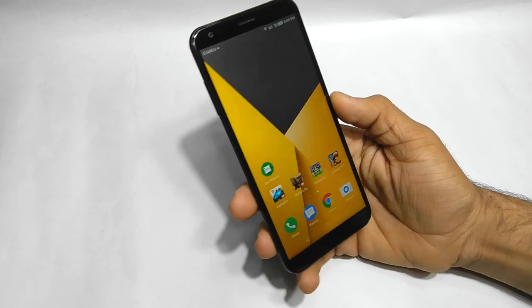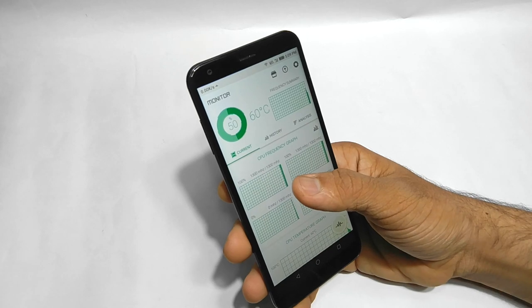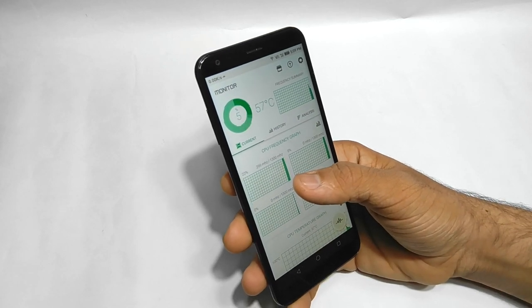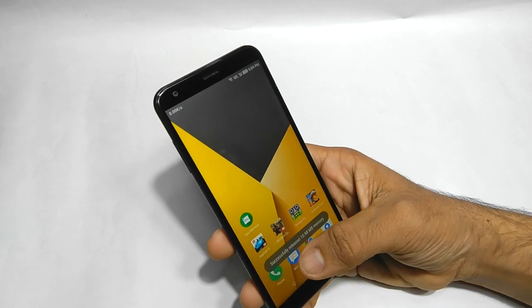Let me check the temperature. The CPU temperature is 68 degrees — now it's 62, now 60, 57 — it's reducing incredibly fast.